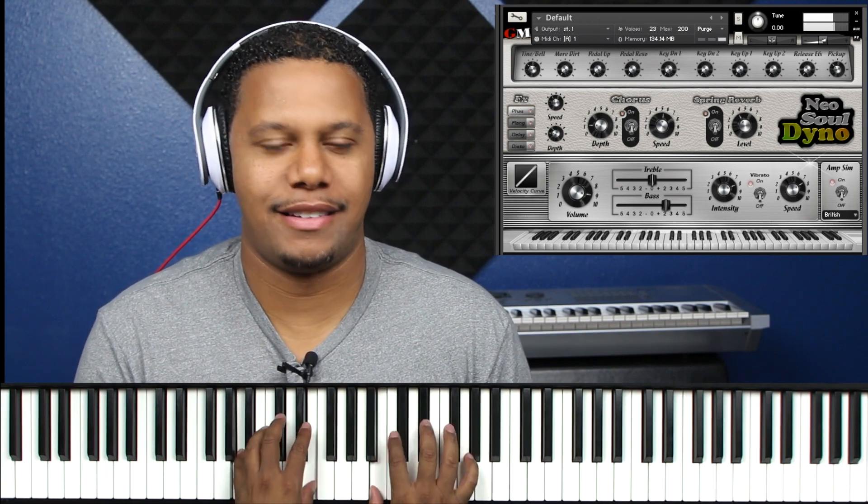So with all that said, we have a nice Dyno — Neosoul Dyno. This is that quintessential 80s EP. This is the EP when somebody's sitting there talking and you can just feel it. It has that plaque, that plastic kind of plaque that you get with the classic 80s sound, but it's still modernized and it has that expression.